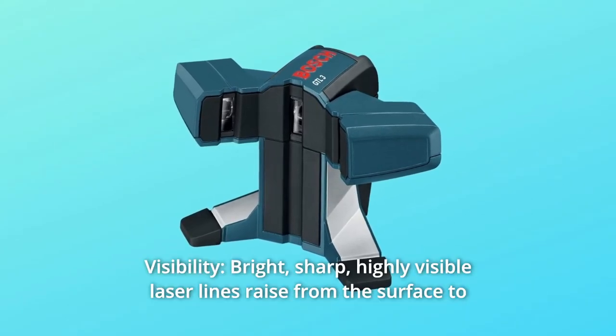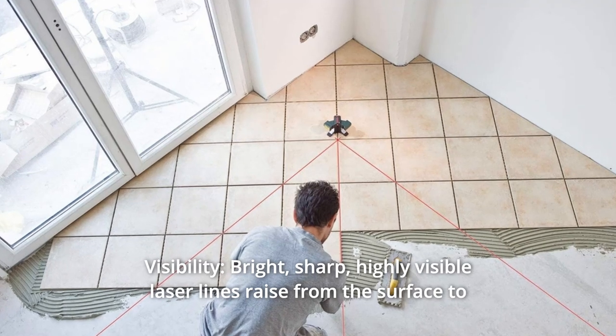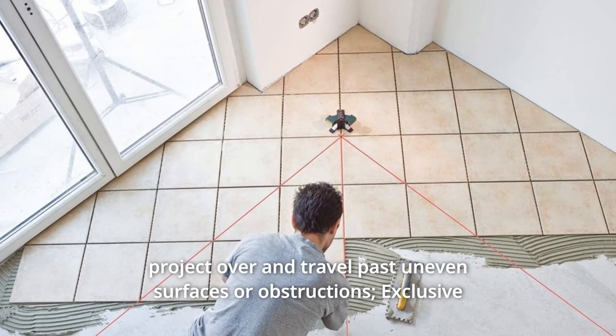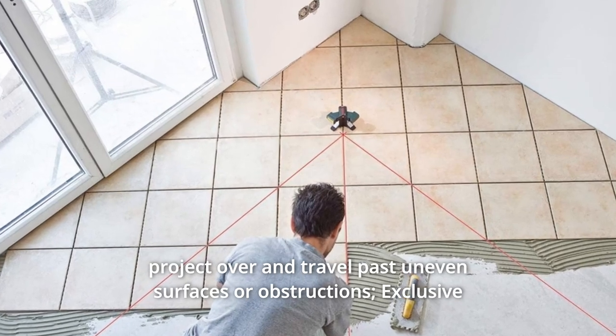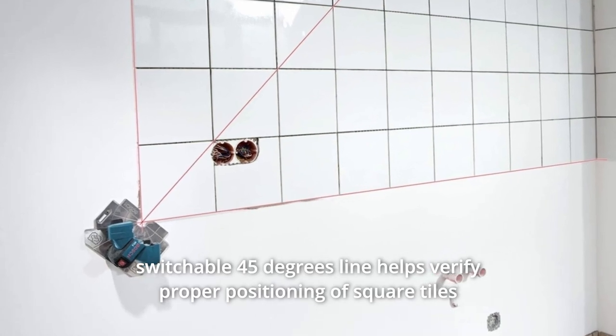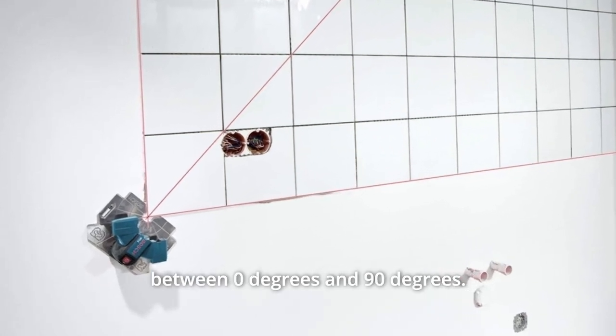Number 3: Visibility. Bright, sharp, highly visible laser lines raise from the surface to project over and travel past uneven surfaces or obstructions. Exclusive switchable 45-degree line helps verify proper positioning of square tiles between 0 degrees and 90 degrees.